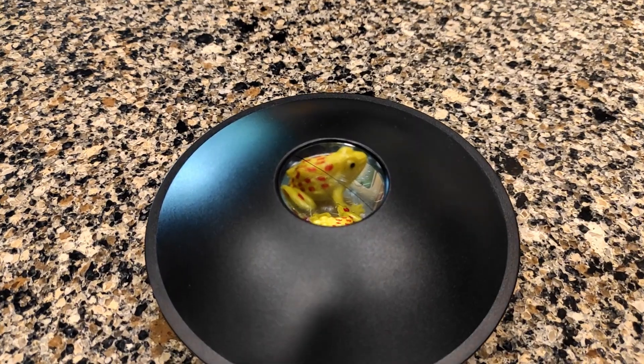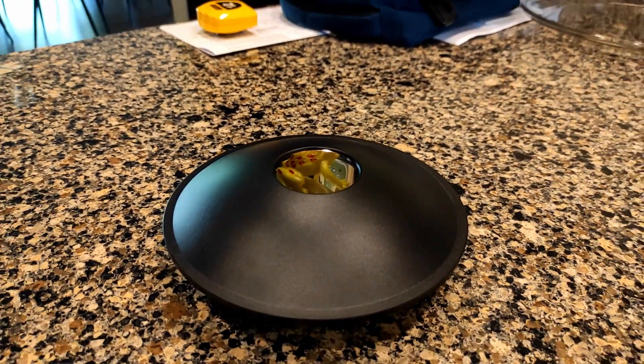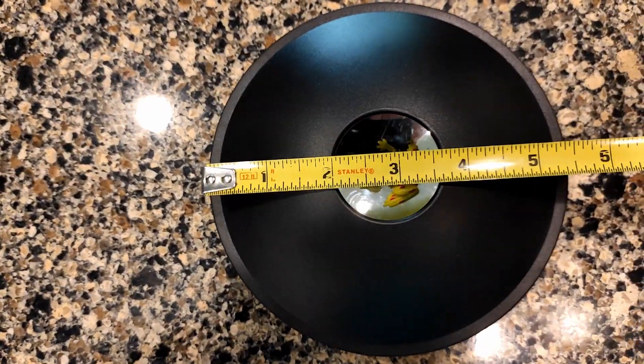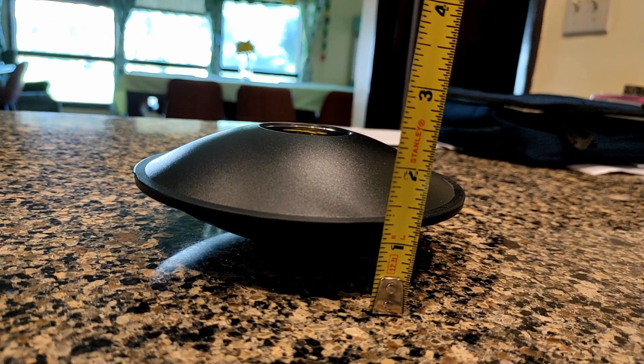It's a very cool illusion. From the right angle, it looks very effective. It doesn't always look great from every angle because it's only a really small toy. It measures about five and a half to six inches in diameter, and it's just under two inches tall.